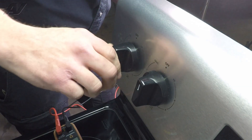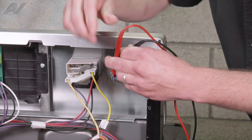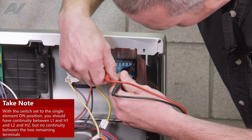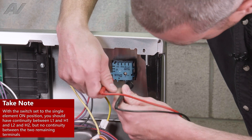Now with the switch on — I have it set on low — so with the switch on low, H1 to L1 we have a tone, so we have a good complete circuit. H2 to L2 we have a tone, so we have a good complete circuit.